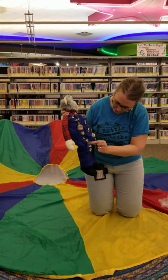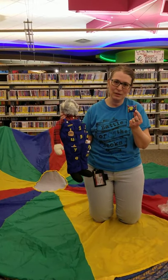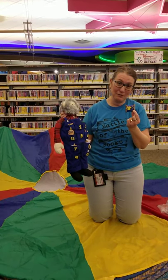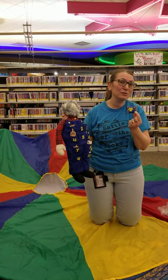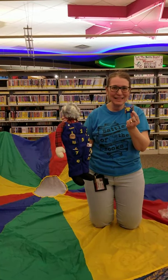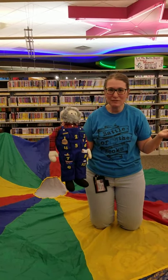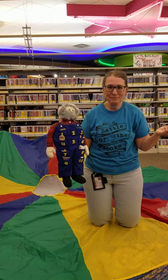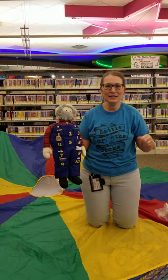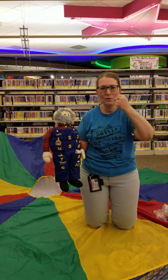This old man, he played nine. Boys and girls, I think I'm going to have to explain this one. You probably haven't seen too many clotheslines, but when Miss Shari was a little girl, you actually hung your clothes out on a line — not everybody had dryers in their houses. So he played knick-knack on a clothesline. Can you think of another word that rhymes with nine? That's another tricky one. With a knick-knack, paddy-whack, give a dog a bone. This old man came rolling home.